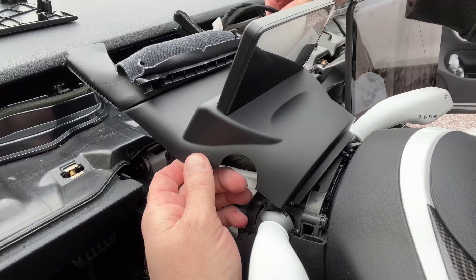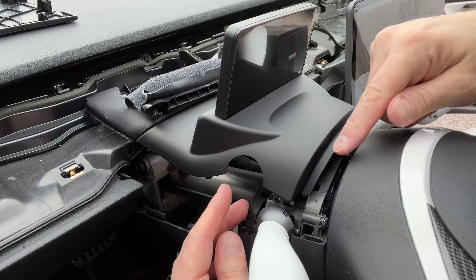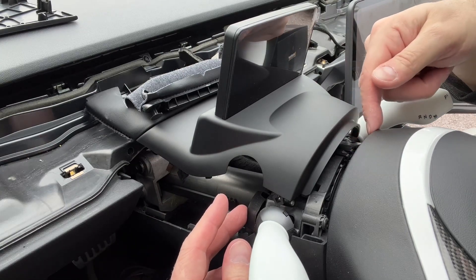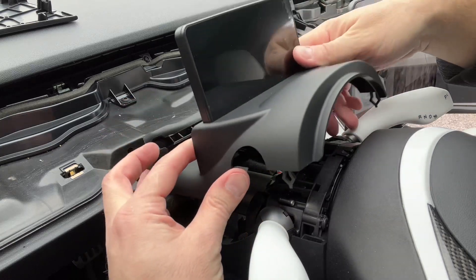Now that we have the wiring routed out of the way, you're going to insert this back in and pull it towards you so this lip here slides up underneath the steering wheel, and then everything else just clips down into place.